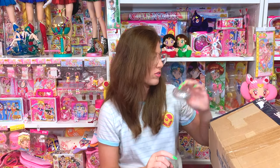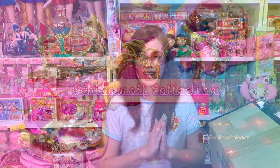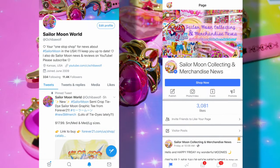Makeup check! I don't look like trash for once. Hello and welcome back to my channel everybody. I am Ochi. I'm a Sailor Moon fan and collector that keeps you all up to date on new Sailor Moon merchandise coming out of the United States and in Japan. I also host a Sailor Moon merchandise news series right here on my YouTube channel, as well as I blog and tweet about new Sailor Moon merchandise releases. Make sure you check out my socials — links are in the description below, or search Ochibeowulf on Facebook, Twitter, or Instagram.